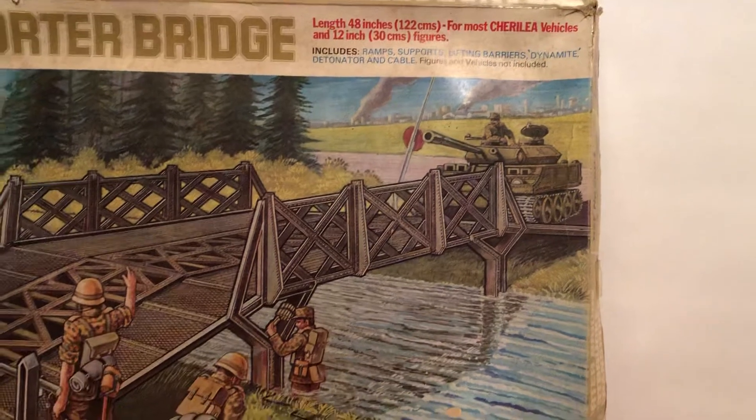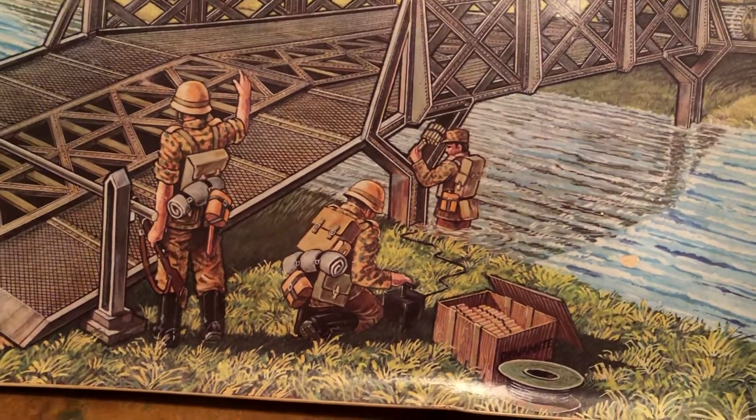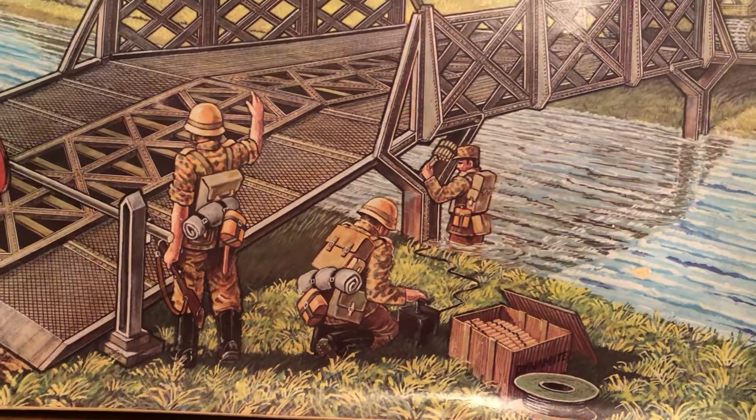So they make it a lot bigger looking in the artwork there. There's the guy putting on the detonator.